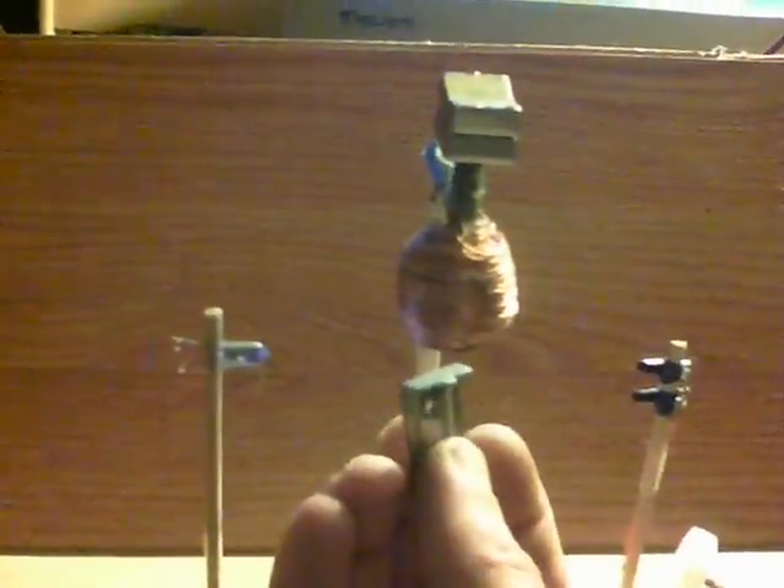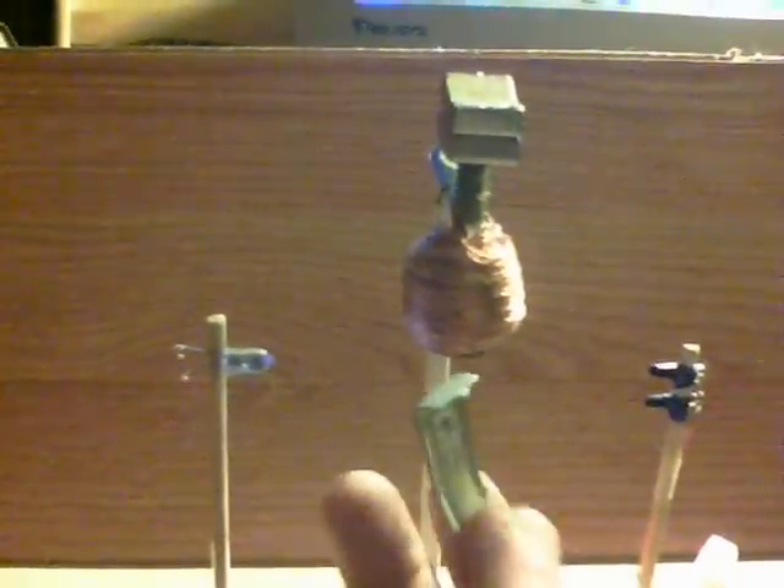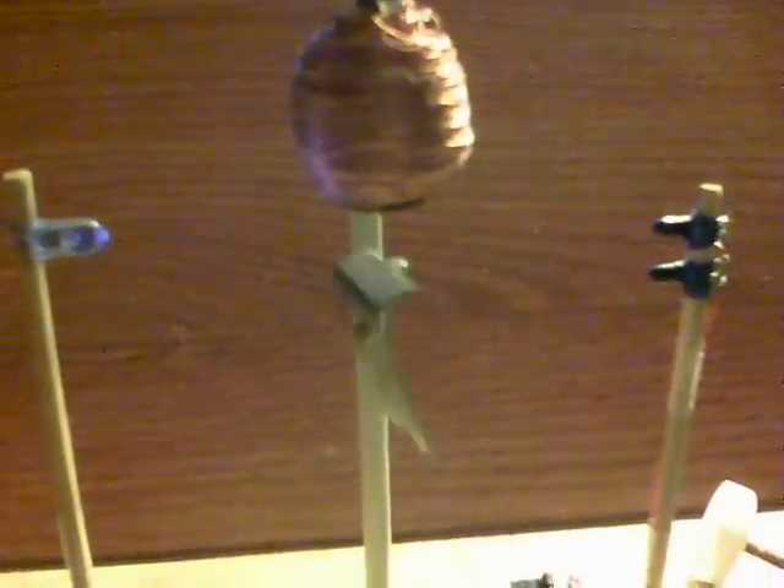I'll swap back over and put that back on — this will actually spin quite well too. There we go, and what's going to slow it down, spinning in the air? Okay, thanks for watching.